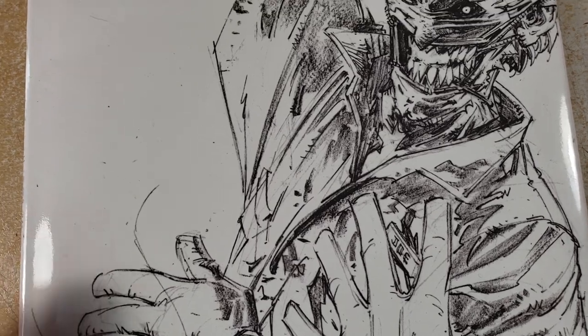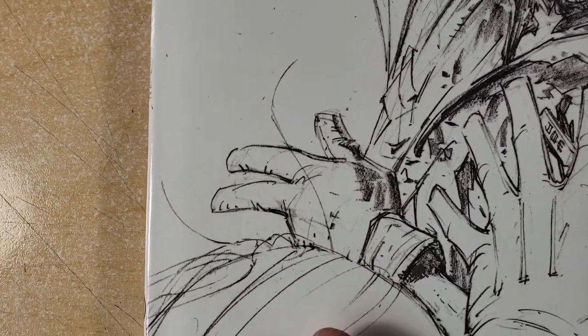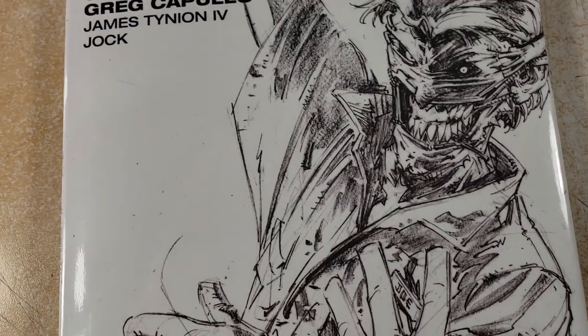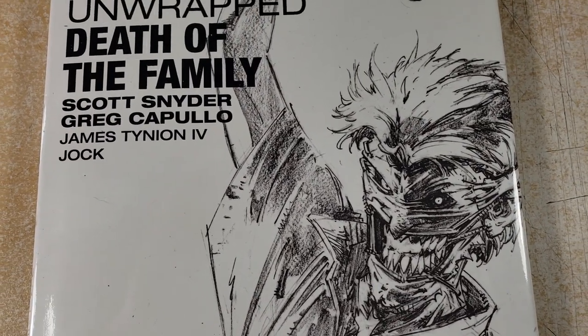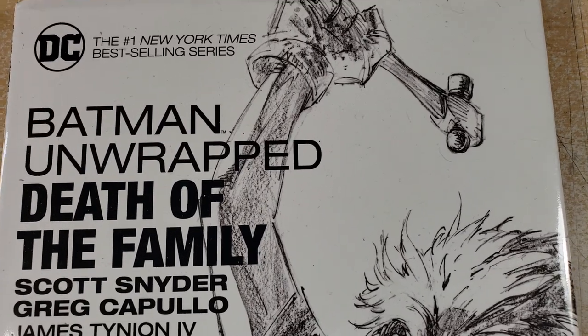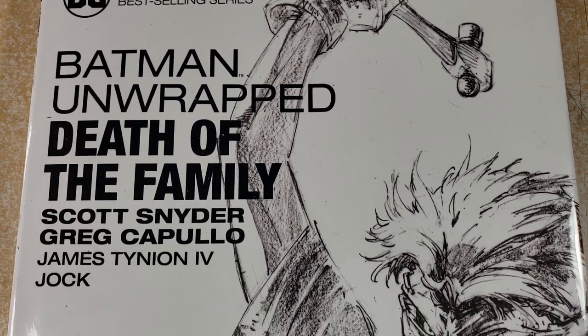A real common question I get — and I thought there was hair on the page, it's hair from this character here — because people know me as an inker is: where can I get high-res scans of pencils to practice my inks? For people that are aspiring inkers or even pencilers that want to work on their inks, I always recommend these books.